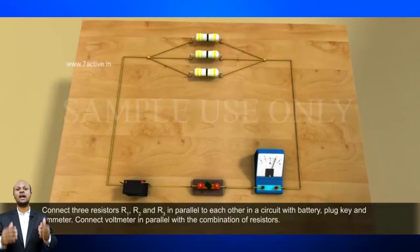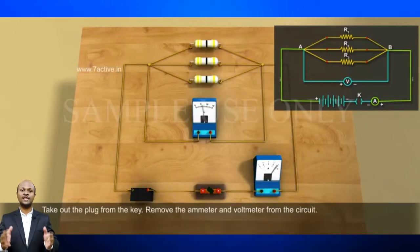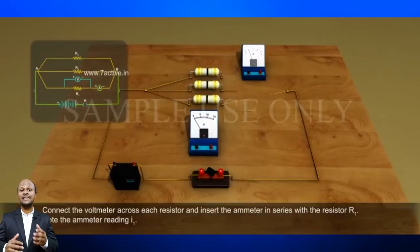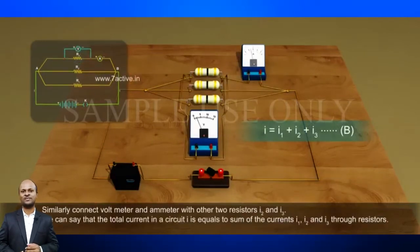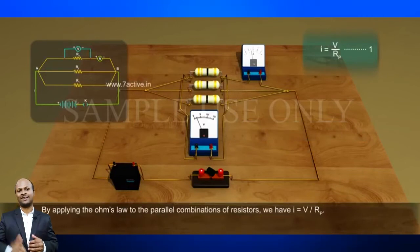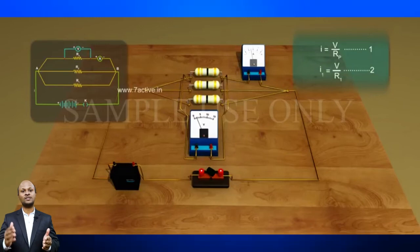Connect a battery, a plug key, and an ammeter. Also connect the voltmeter in parallel with the combination of the resistors. Plug the key and note the ammeter reading — let the current be I. Also take the voltmeter reading; it gives the potential difference V across the combination. The potential difference across each resistor is V, which can be checked by connecting a voltmeter across each individual resistor. Take out the plug key and remove the ammeter and voltmeter. Insert the ammeter in series with resistor R1 and note the reading — let it be I1. Similarly measure the current through R2 and R3; let these be I2 and I3 respectively. It is observed that the total current I is equal to I1 plus I2 plus I3.